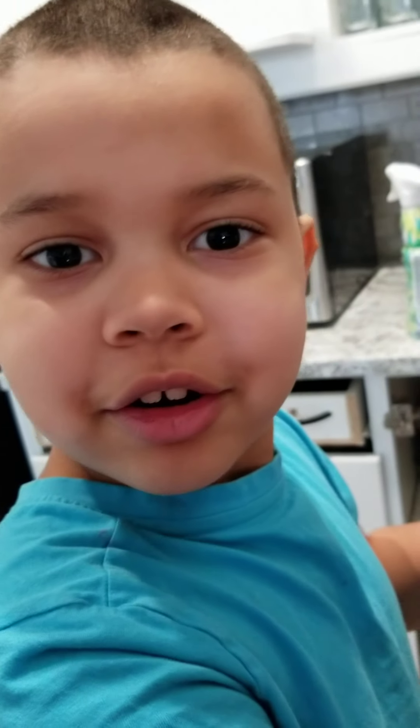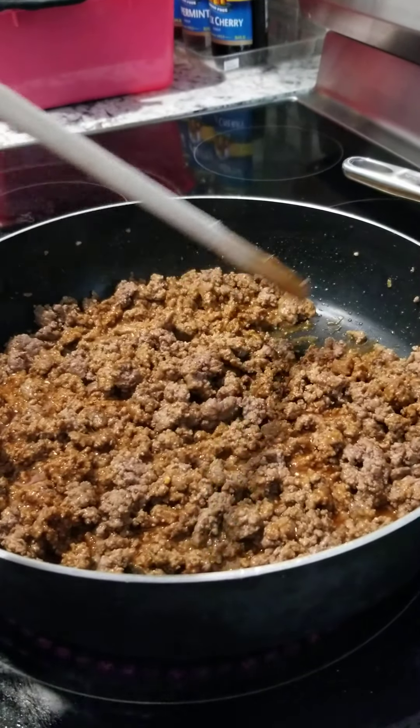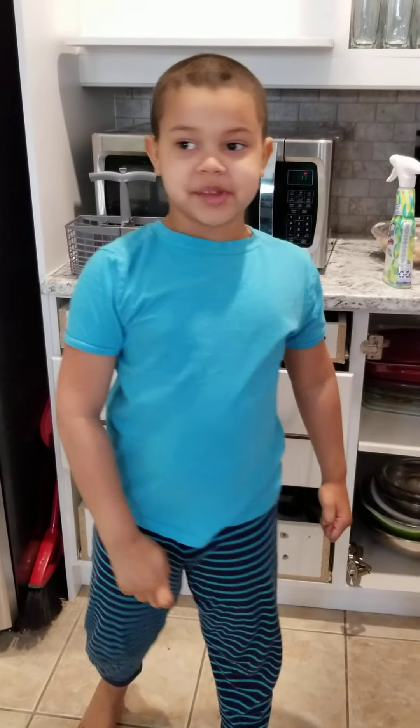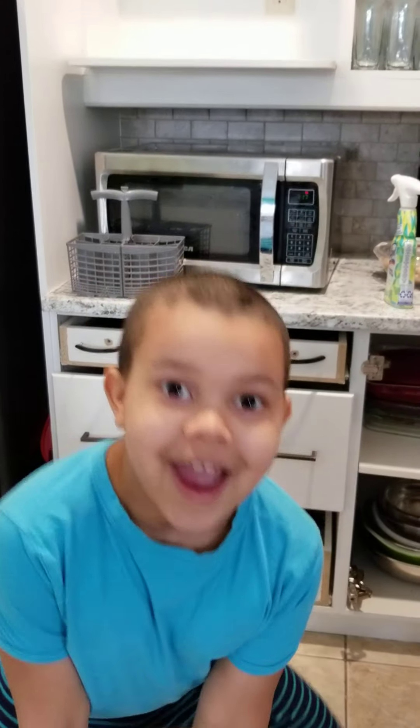Getting a close-up of our cook. That looks beautiful. Okay guys, now you know how to make taco meat. You can ask your mom to help you make taco meat. All you need is some ground beef, water, and taco seasoning. And that's how to make tacos. Thank you for watching.